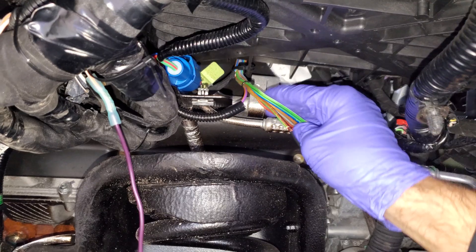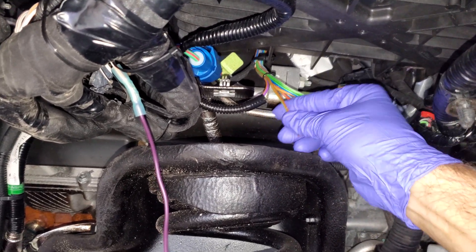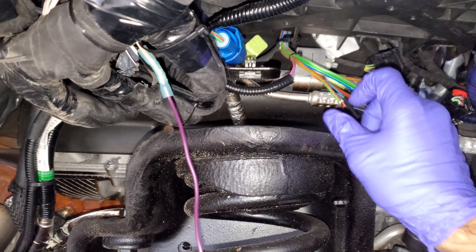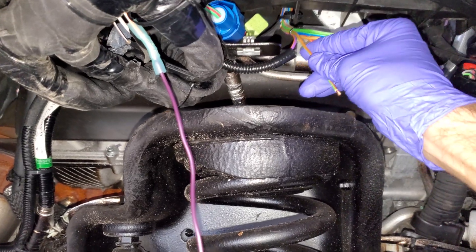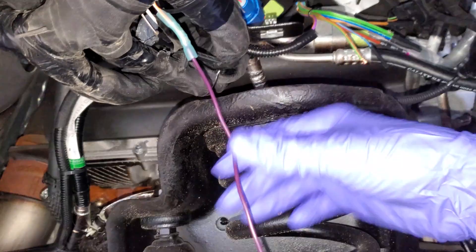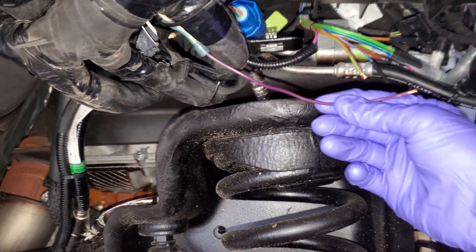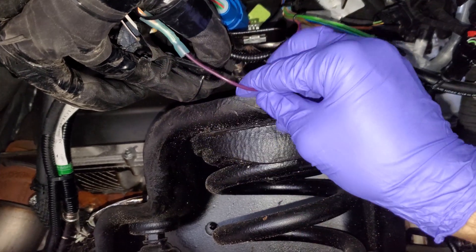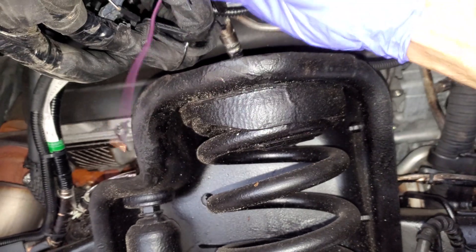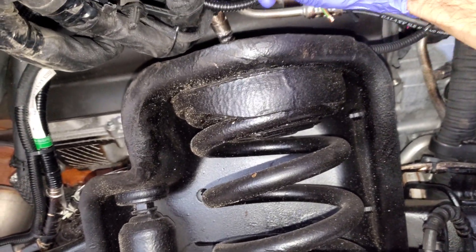I have tapped into the white with orange — that is going to go to our upfitter switches — and I have located switch number one. There's a sticker on it corresponding to what wire goes to what switch, so anybody who has upfitter wiring is going to have that sticker. I'm going to hook those up, put some convolute over this, and mock it up to see if everything is working.